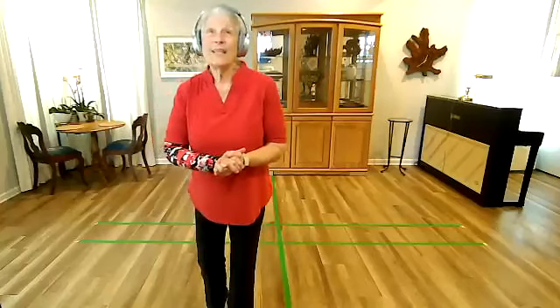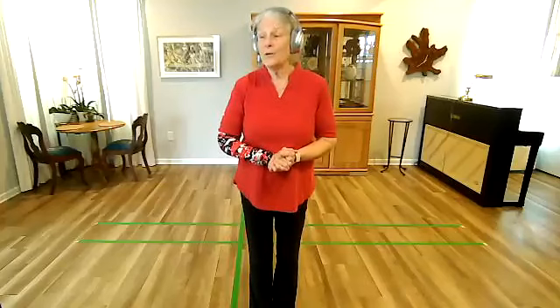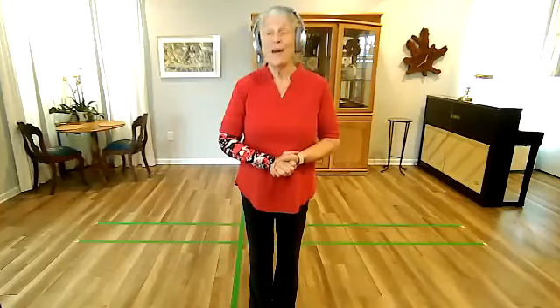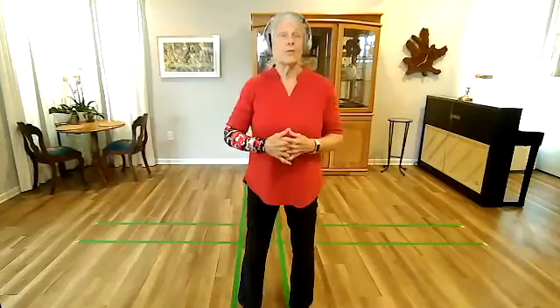This is the first class, and I'm really sorry about all the things that have to be done in the first class. One of the things we have to do is talk about safety. The first thing is you are responsible for your own safety. You decide what your body is going to be able to do, and you let me know if you'd like help finding a way your body can do it, because we do modifications all the time.